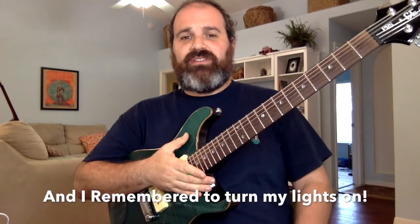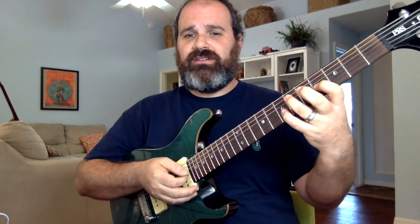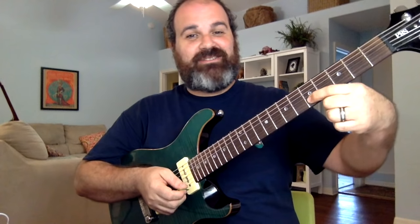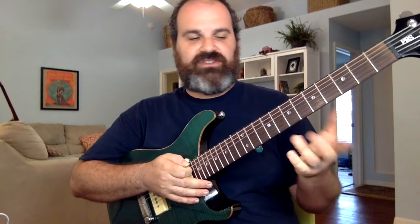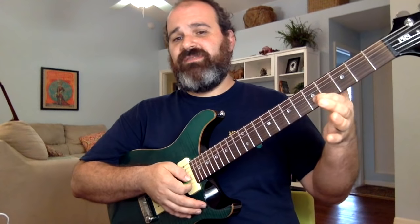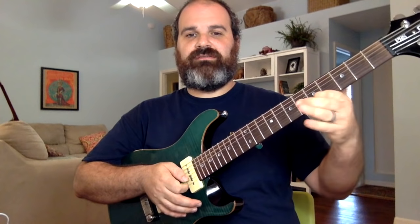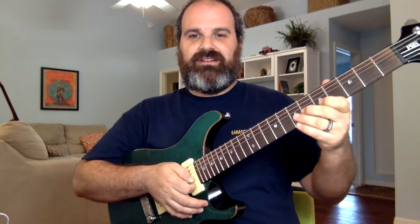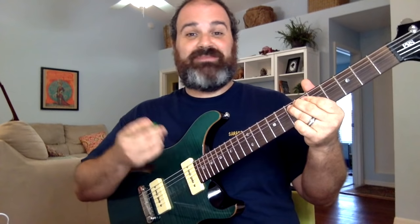We're back and my phone is charged and there's an E blues backing track going. What we're going to do is very simple: use that form three pentatonic and land on the one. I'm going to be a little aggressive and call out 'one' when I hit it so you can understand. Remember, those positions are the seventh fret of the A string or the fifth fret of the B string.